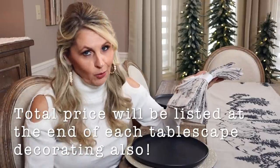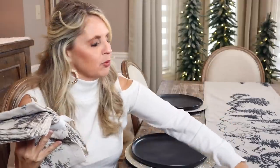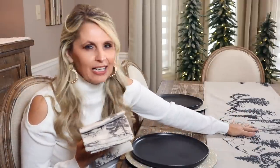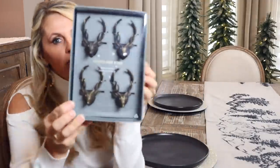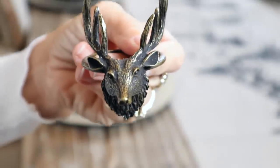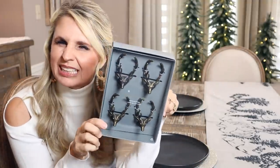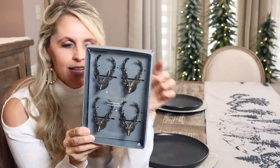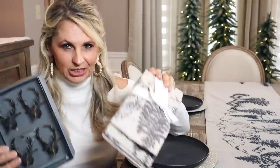These napkins are normally $48 for four, and I got them for $39. The table runner is normally $129 and I got it for $103. So we're already in for around $140 just between those two items. On top of that, they had gorgeous stag heads as napkin rings — $39.50 for four. So total we spent around $180 on the three different items that make up the actual place settings.